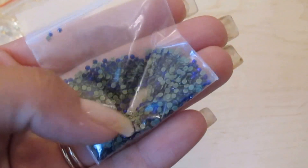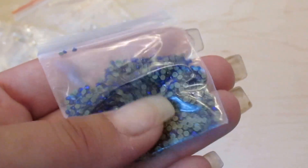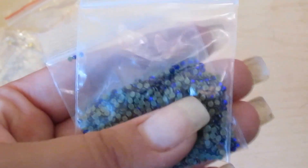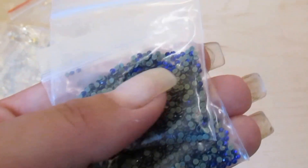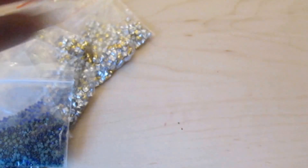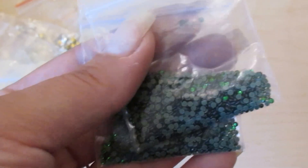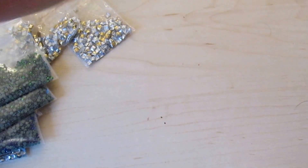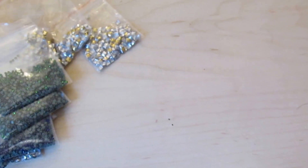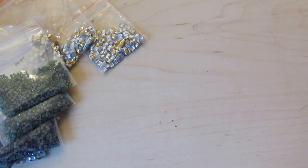She got me these awesome, beautiful crystal tops — I believe they are softy crystals, but they're hot fixes. She got me two of those, and I believe these are 1.5 millimeter — the emerald sapphire blue and emerald green. Isn't that gorgeous? She also got me these really cute little tiny bows; there were 10 in each pack and she got me five packs.